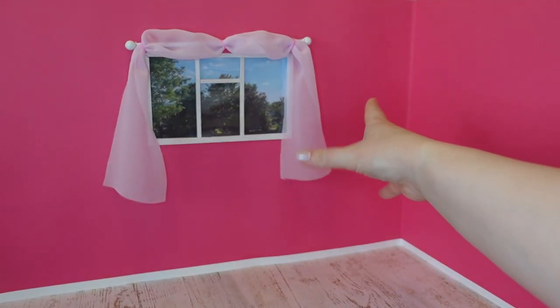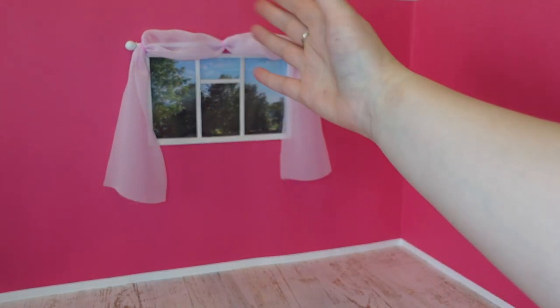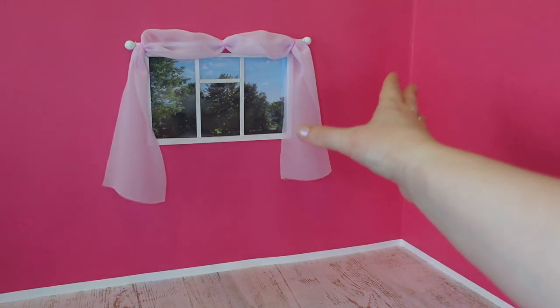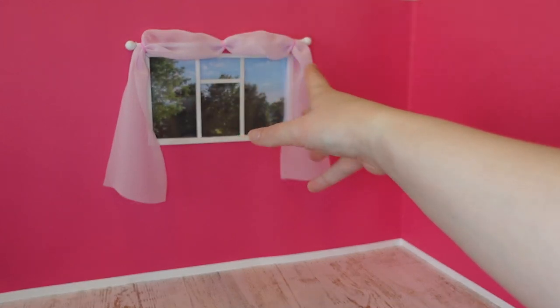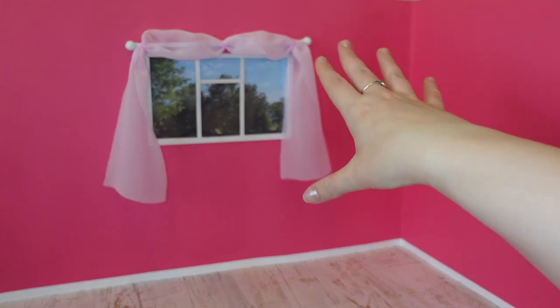I haven't fully decided what I want for the curtains so I've just gone with this for now. Fun fact: this photo I've printed as the view from the window is actually the view from my childhood bedroom at my parents' house. I visited them recently and took this photo because it's better than my view from my current bedroom, which is of another house.